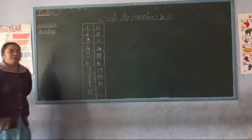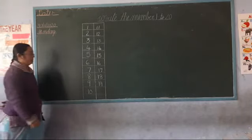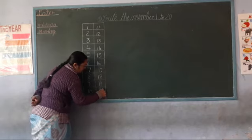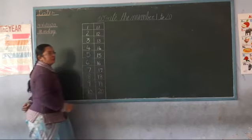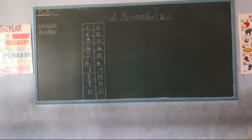And then after, two zero — 20. Okay, two zero — 20. Okay, do you understand children? How to write numbers 1 to 20?